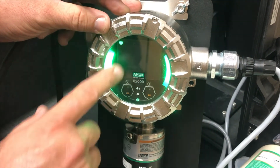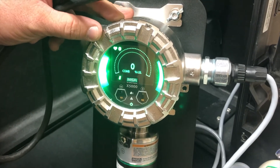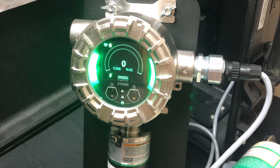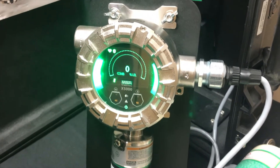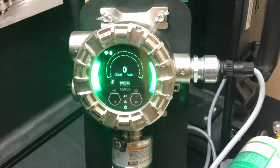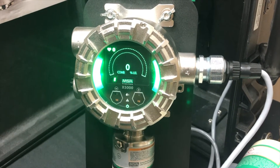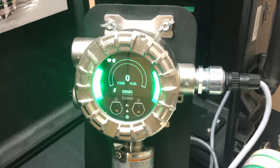Going through the push buttons on the transmitter, before we get started, you want to be prepared and ready to go. You want to have your bottle of zero gas and your bottle of span gas. We're using oxygen at 20.8% and propane 0.6, or 25% LEL. You want to make sure you have the correct regulators as well as a hose to get the gas to the sensor. Depending on your setup, you may need an on-demand regulator. We're using 1.5 liters per minute, which is fine for our propane sensor.